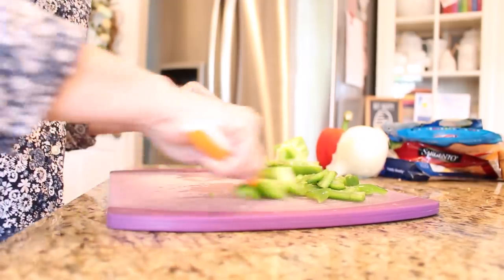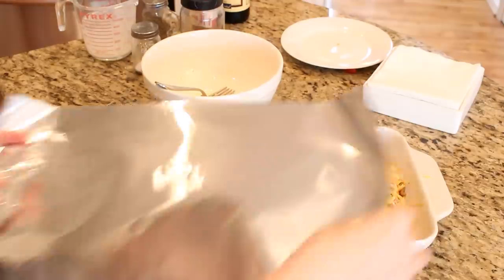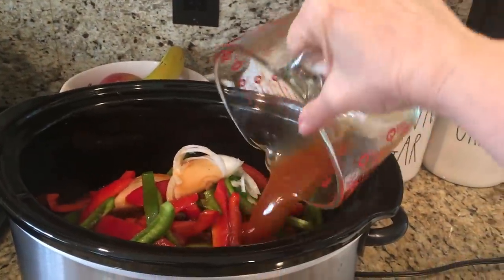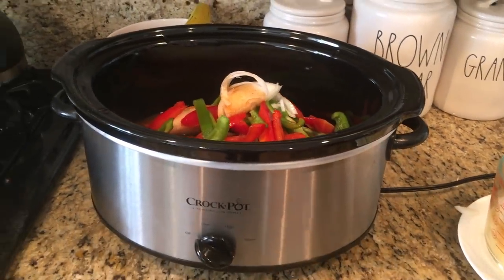I don't know about how you guys have been feeling, but I have been much less motivated to get things done than I was in the beginning of all of this staying at home. I don't know if it was the anxiety of everything that was going on, but I have definitely been in a funk. But everything is changing today.